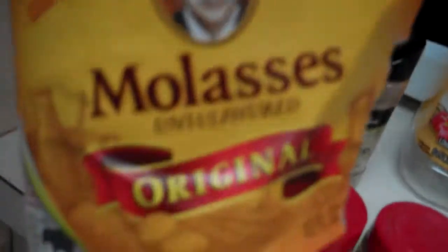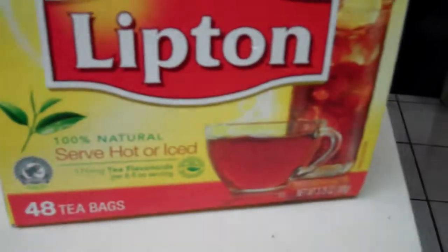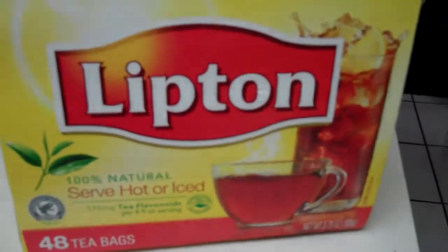Five quarts of rum, Grandma's molasses, and of course the most expensive item — and here she comes out of the closet — Lipton's tea bags, about a hundred of those. Actually three will do just fine. And two quarts of hot boiling water.